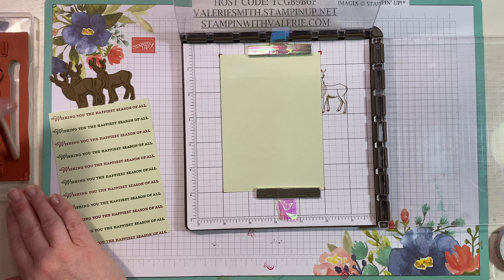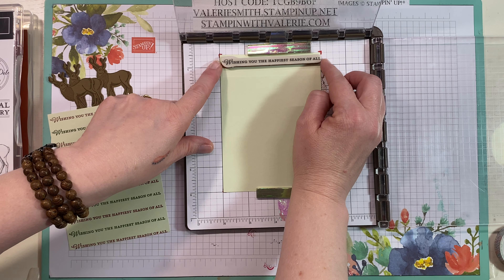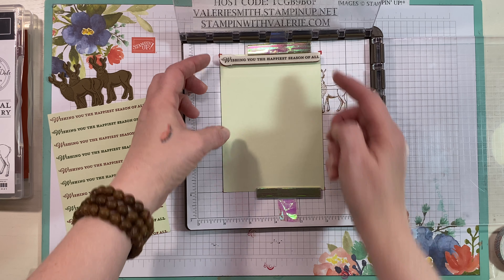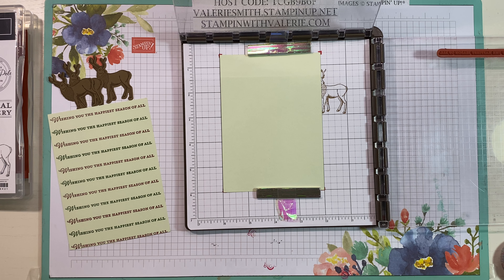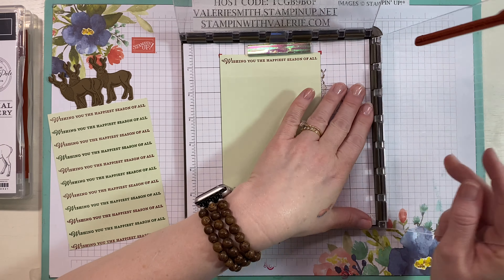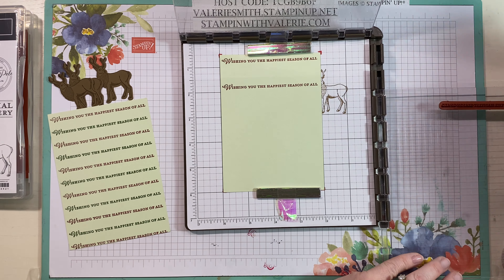I'm using the magnet for both top and bottom on this one because washi tape kind of ripped the top of this piece. We're going to use 'Wishing You the Happiest Season of All' toward the top. I'll stand up to make sure I get it right where I want it, then use the grid lines to make sure the sentiment is straight. I'll turn it just a little bit to get it straight, then use the plate. I'm starting with Cherry Cobbler — I thought Cherry Cobbler and Garden Green looked fantastic on this Soft Seafoam.